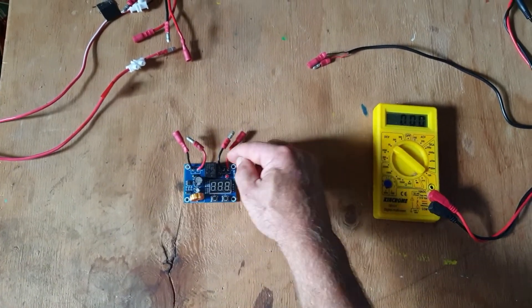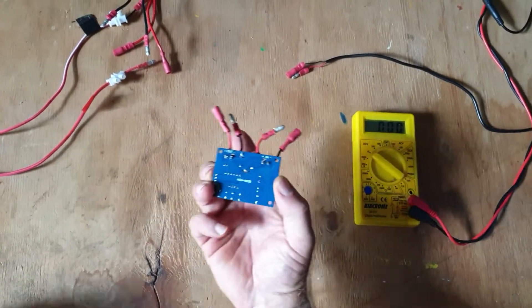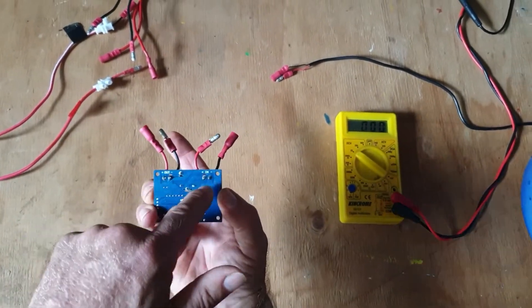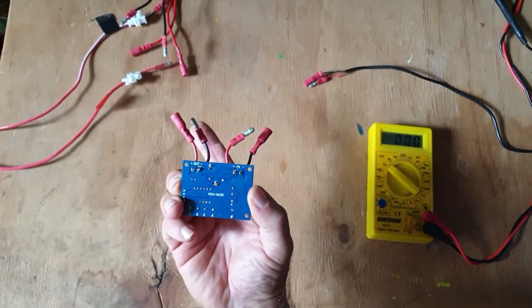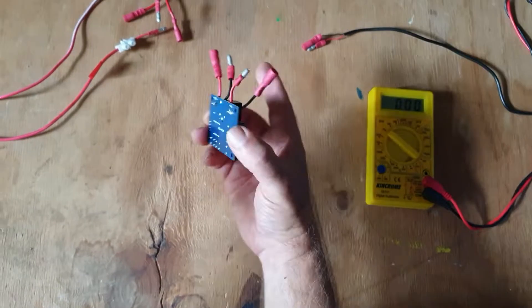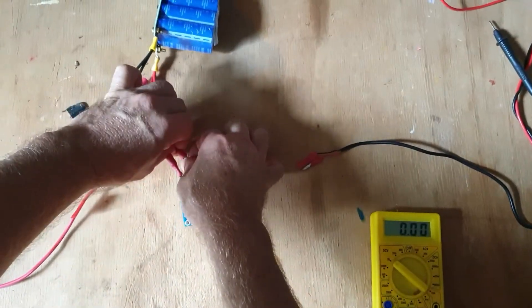I've pulled out the connectors and put my own in just for convenience. Let's have a look at the back. We've got an out and we've got an in. The in is what I connect to the battery. In this case, I'm going to use a supercapacitor.